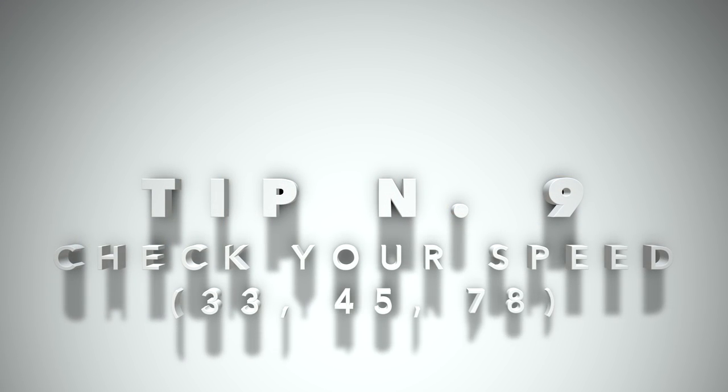Tip number nine: be careful in checking the speed of your turntable. It has to be capable of 33 and one-third revolutions per minute, which is the standard speed of a classic vinyl record. Also check if it has 45 RPM, which is good for playing singles or high-quality albums sometimes offered in that format — because the higher the speed, the higher the dynamics.